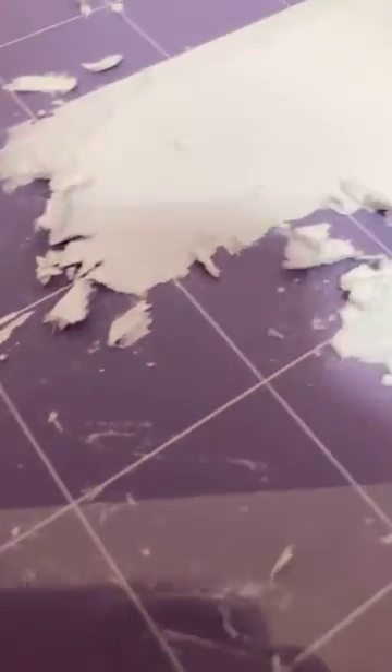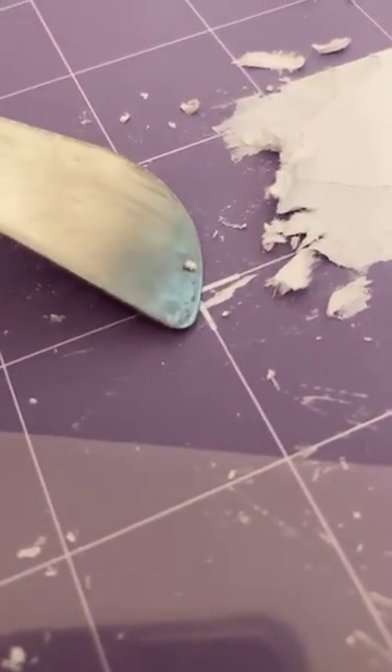I can't believe I did this. And that mark right there — that's not a piece coming off, that's a scratch. I scratched up the mat now. Great.